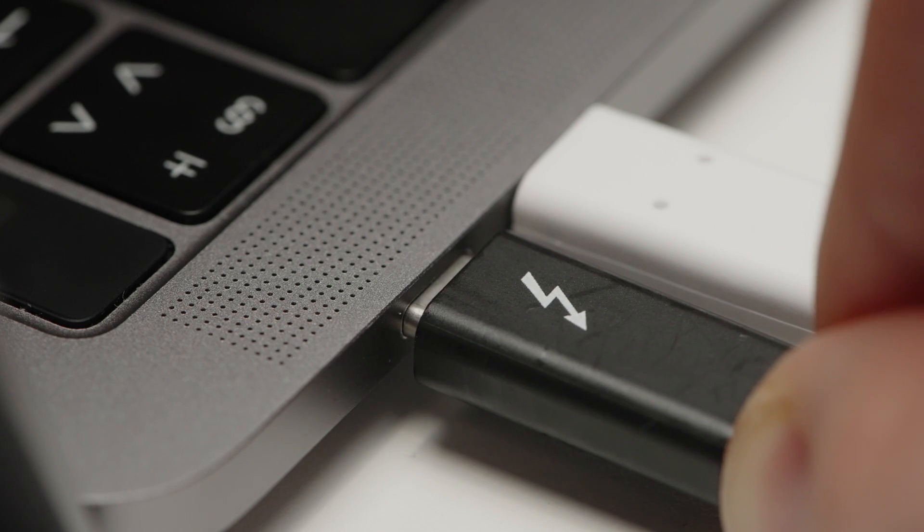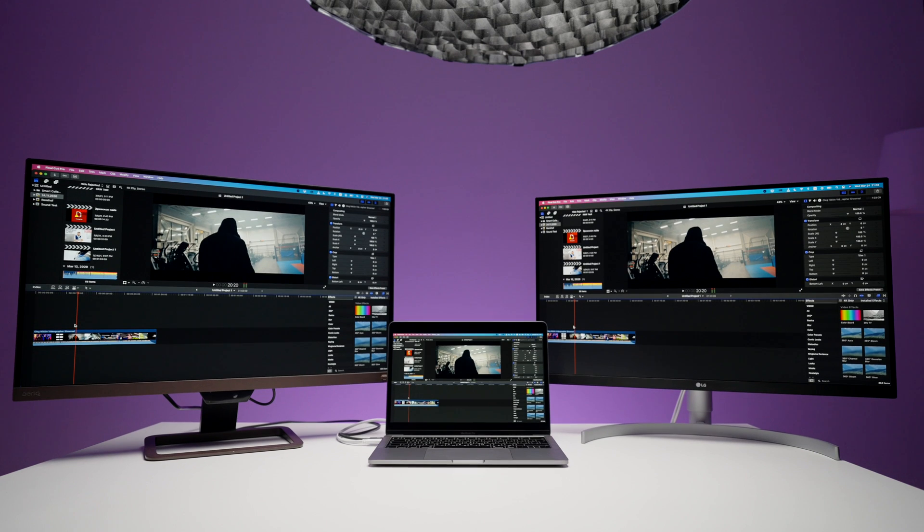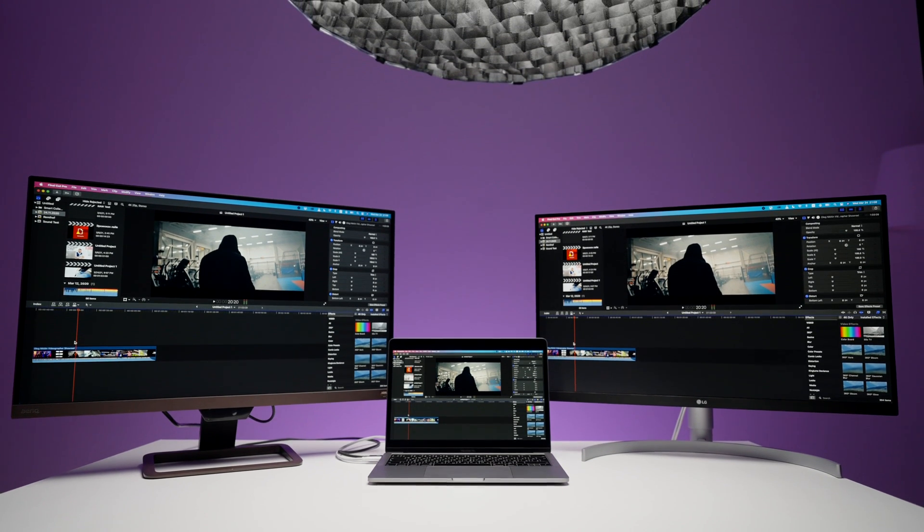LG gets ahead once again because it was less laggy in terms of connection. When it goes to sleep or when you disconnect and reconnect your laptop, LG was more consistent and I had just a couple of lags. I've been using both monitors for over two weeks — about a week each. The BenQ was a little more laggy when going to sleep — sometimes it turns on and doesn't appear as a second monitor. So LG wins here.